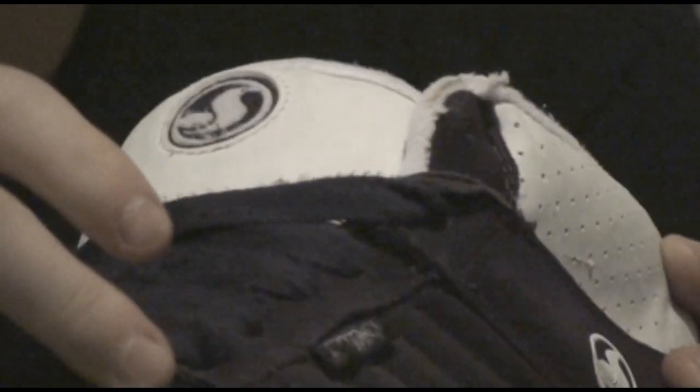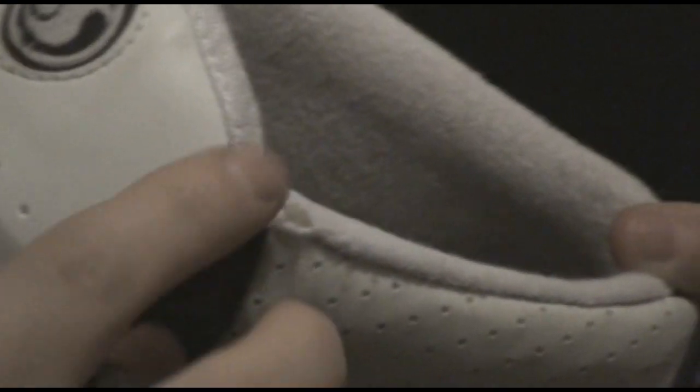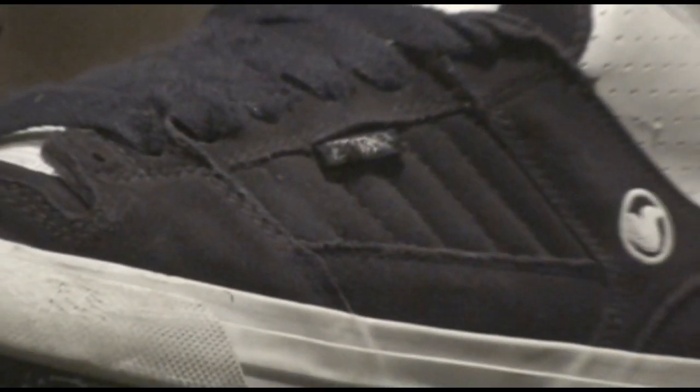My laces have taken a beating, but all skate shoes have that issue — you get replacement laces with it, so that's fine. Also, the top of the shoe here started to rip after my first set. It's kinda disappointing. It's not bad overall, but it does start to rip. The whole side of the shoe gets worn down — it's basically like rubbing sandpaper.